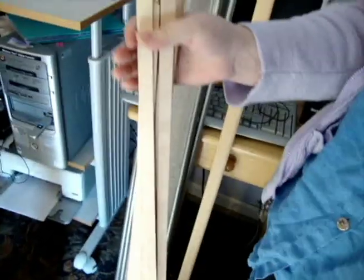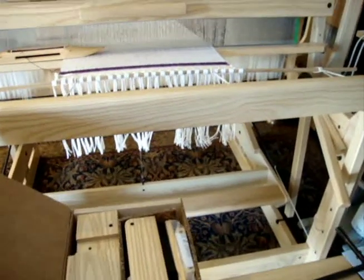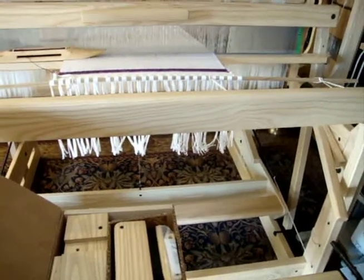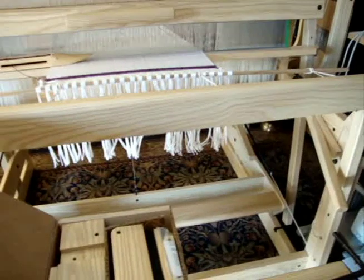If you wanted to make something that was the entire width — like 46 inches — these spacer sticks will give you the spacing you need. This loom is also great for double weave, where you could actually double the length, making it 95 inches if you wanted to double weave.